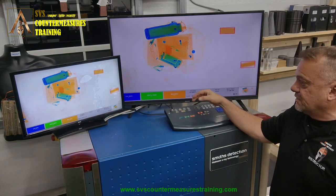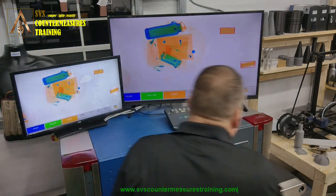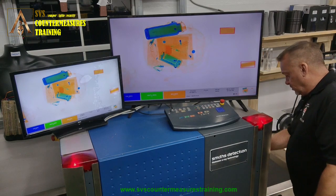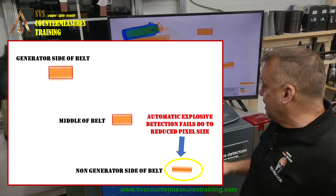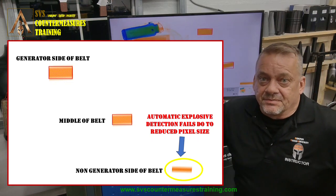Now we're going to move it all the way to the farthest point away from the generator, run it through, and see what happens. In this scenario — it didn't alarm. This is exactly why on a single generator x-ray system you need to make sure you know which side of the belt provides the optimum imaging and detection capability.